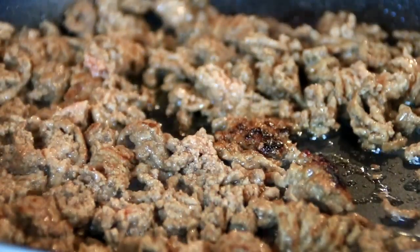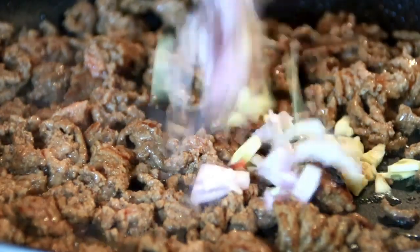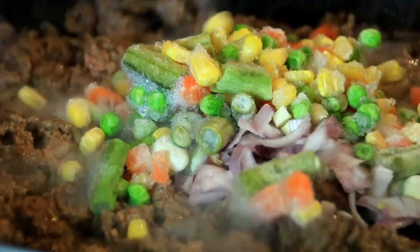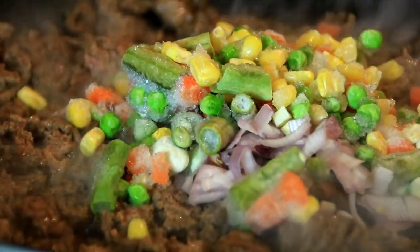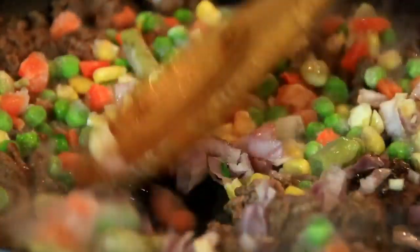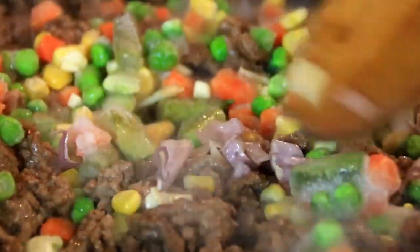Once it's nicely browned, I'm gonna add in three cloves of garlic and a small chopped onion, about a cup of frozen mixed veggies. You can do these individually but I just find the frozen ones a whole lot easier. Give this a stir and saute until the onions and garlic are fragrant.